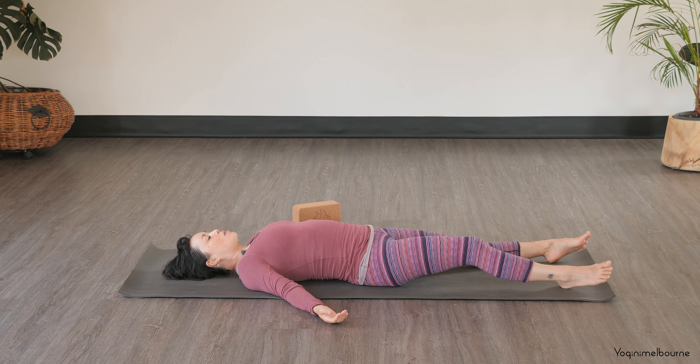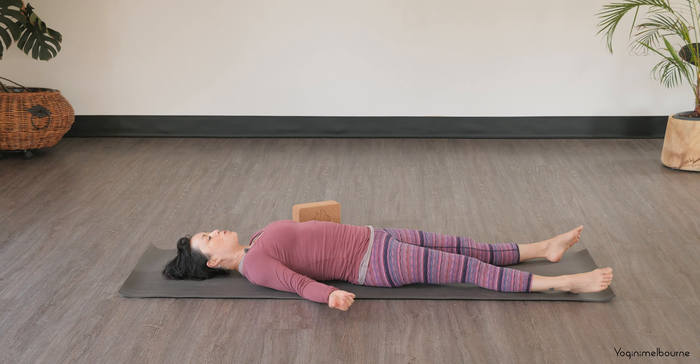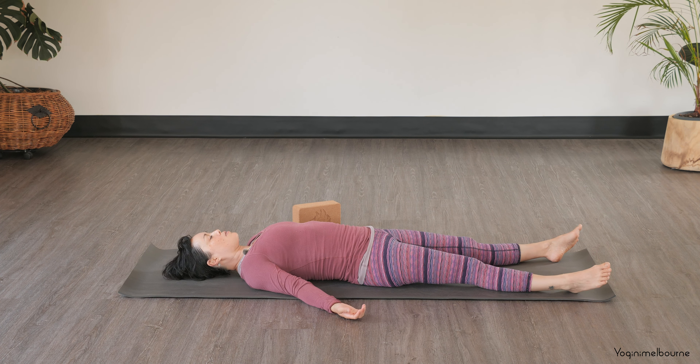When you're ready, extending the legs out long. And if you do have a bolster or your cushion, you might pop that underneath your knees — that can feel really nice for your lower back. Closing down the eyes when you're ready. Taking a few nice deep breaths — with each exhale, allowing the body to get a little bit heavier and a little bit softer, allowing yourself to come to complete rest for the next few minutes.